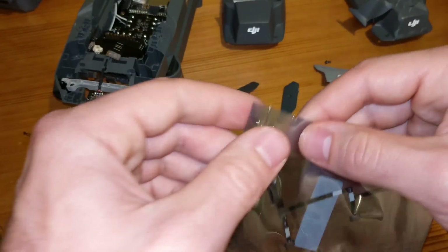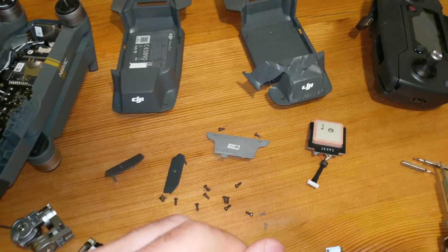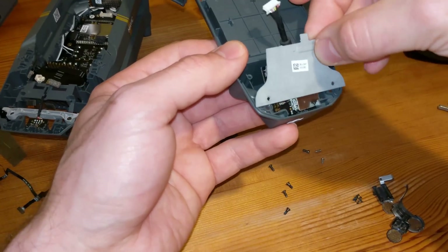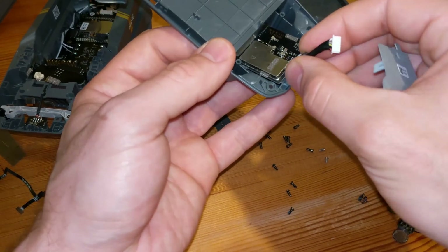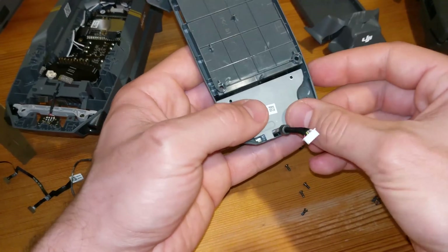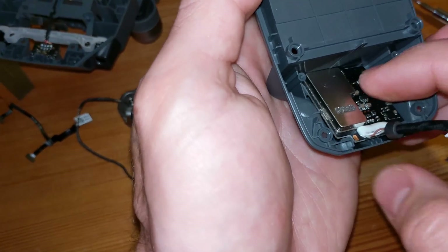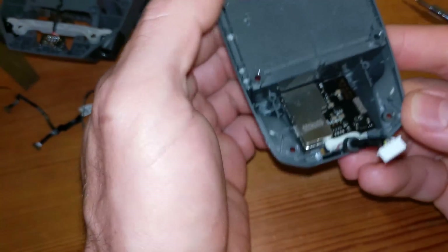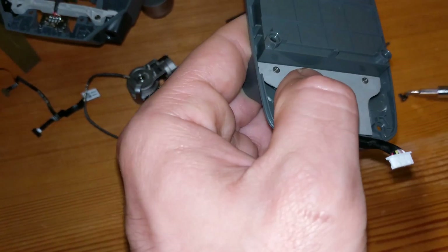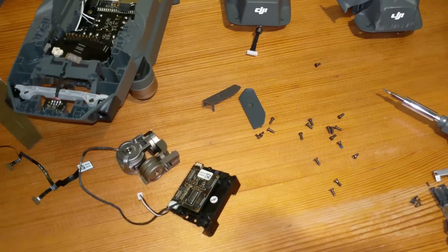I ordered a new one and I want to install it right now. Or maybe for a warm-up I will install the GPS antenna in the new shell first. Oh yeah, it should be this way — it didn't really click in there. Okay, that's better.